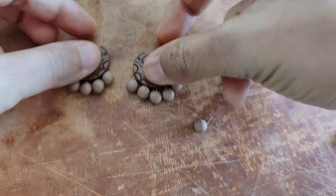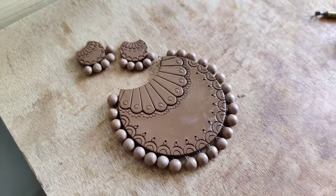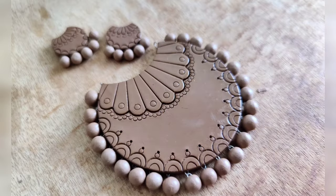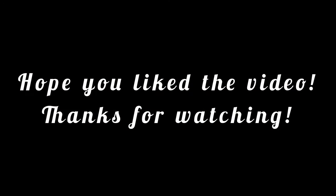This beautiful set is ready! Once the set is completely dried it's fired, and then comes the painting process — I'll definitely make a video on that one as well. I really hope you all enjoyed the video, please do let me know what you thought of it in the comments. Thank you for your time and thank you so much for watching.